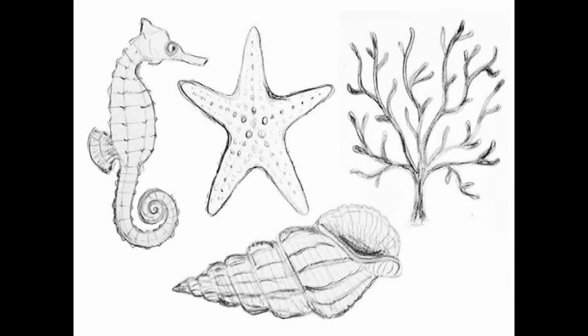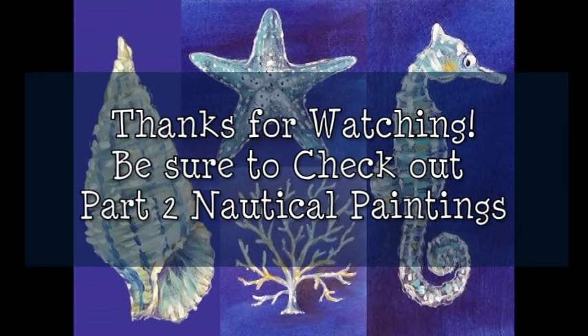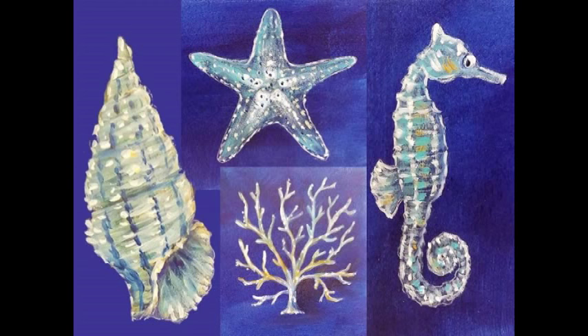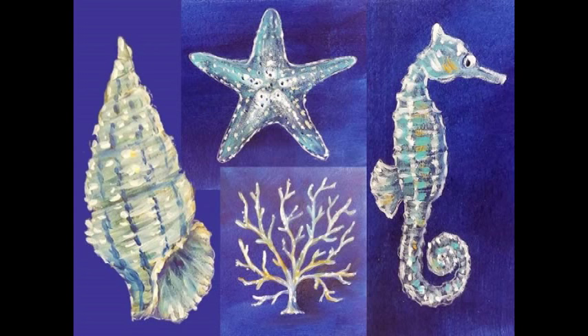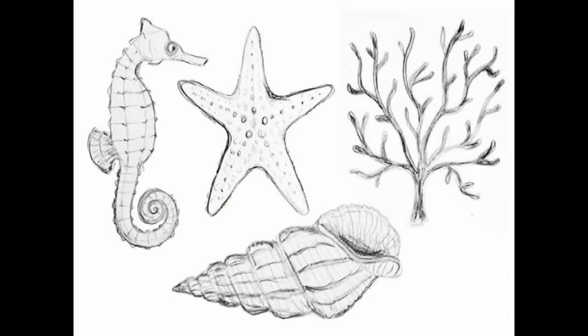Hope you've enjoyed this project today. Please leave a thumbs up and subscribe to my channel. Thanks for watching. Be sure to check out part two where I paint this in with acrylic paints. Share this with your artsy friends — if you know somebody that likes to draw, please share it with them, and that really helps me out a lot. If you try this out, you can share it with me on my Thankful Art page on Facebook — the link is in the description. Thanks again for watching. Bye.